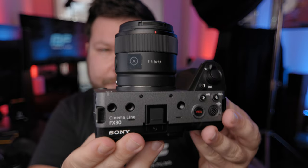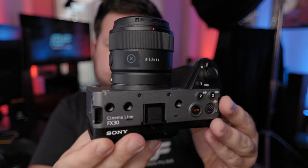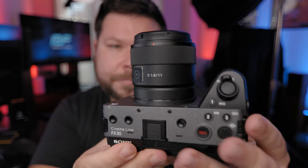In today's video I'm going to go over the two different ways to live stream from the FX30 and talk about in which situations you'd want to use each different way.